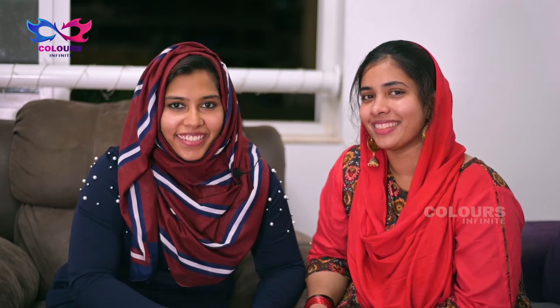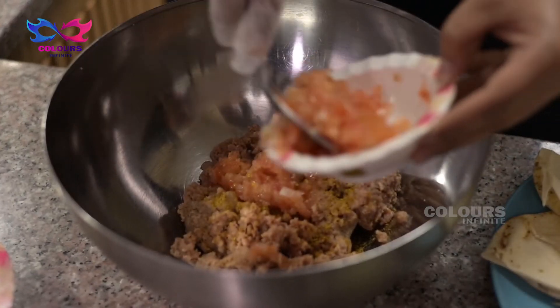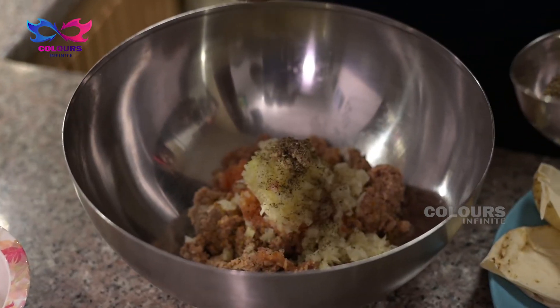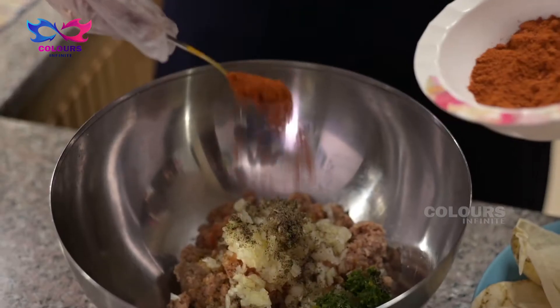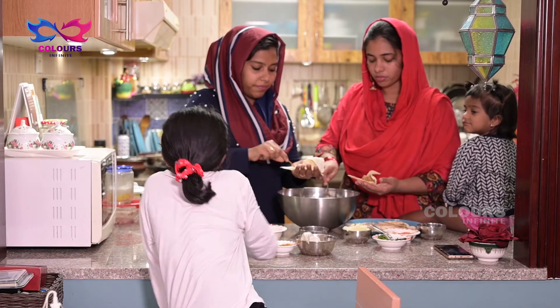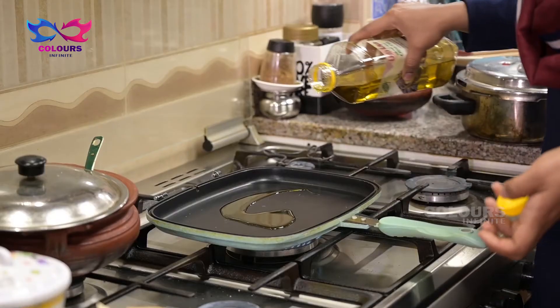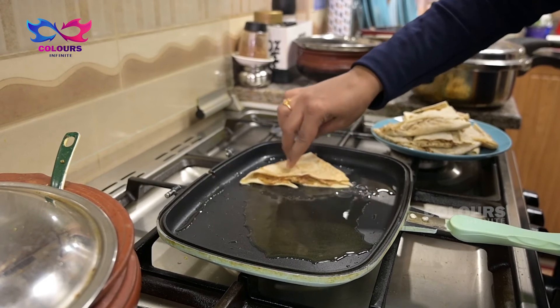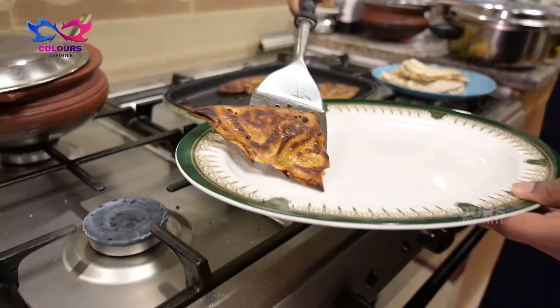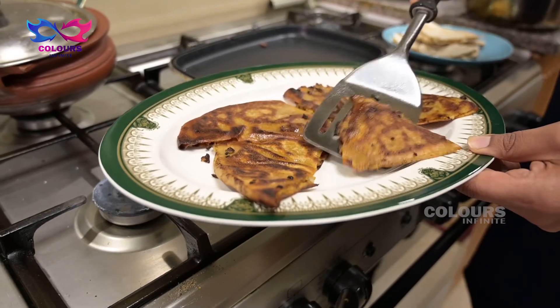High in protein, vegetables, spinach, spices — it will make you crazy. You should try it.